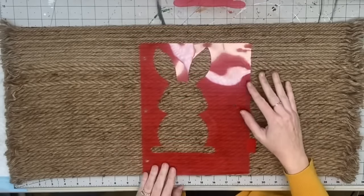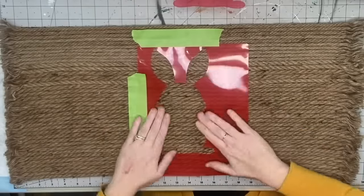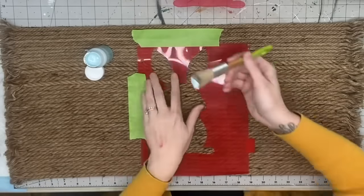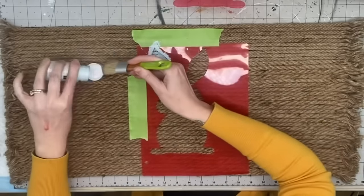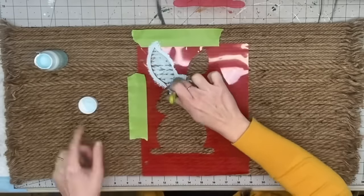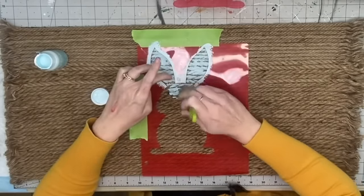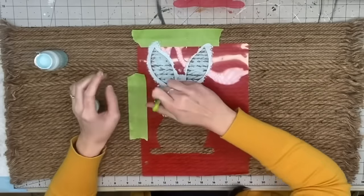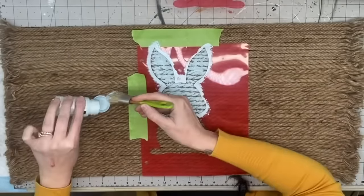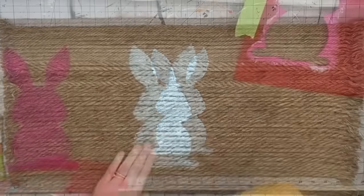Next I take a stencil I made with a folder divider on my Cricut — I just happened to be playing around with it. I made this bunny stencil, cut it out, then take Pool by Waverly and stipple the paint right on. I only have to do one coat of each color paint and it turned out fabulous. Once you lift your stencil, make sure to clean the back of it, because when I moved it over to do the pink there was a little bit of blue that got on the rug — but I fixed it.